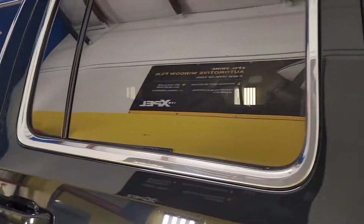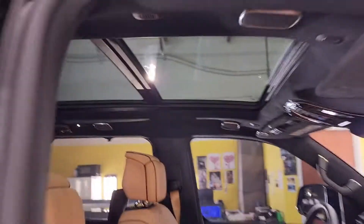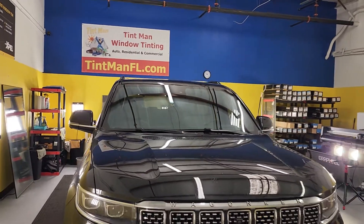We'll still be able to get you matched up on whatever you decide to do, as you can see here. We also did the roof with the EXPEL XR Plus 55 and the whole windshield with 70, and that looks more reflective than normal too, but again that's just factory.